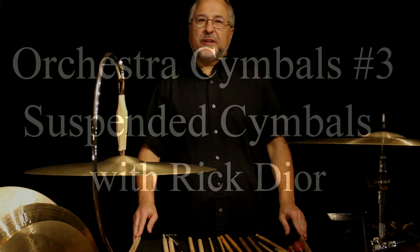Hi, I'm Rick Dior and welcome to part 3 of my orchestral cymbal series. Today we're going to be doing suspended cymbals. We're going to cover all kinds of suspended cymbals that you use for orchestra, pit work, even some drum set stuff. So we'll cover regular suspended cymbals as well as splash cymbals, china cymbals, some effects cymbals, even some sizzle cymbals.